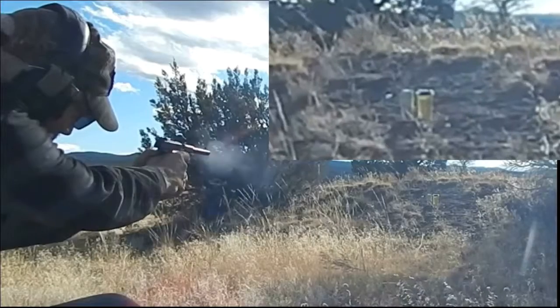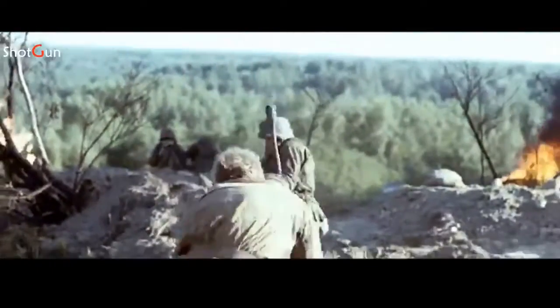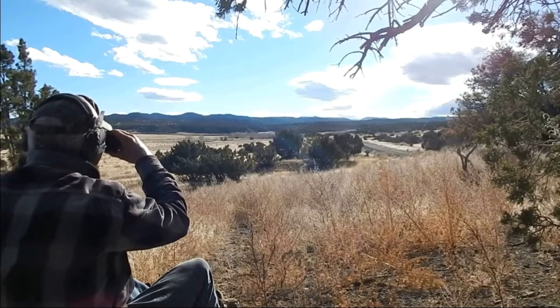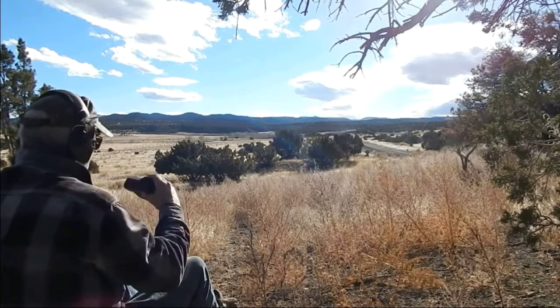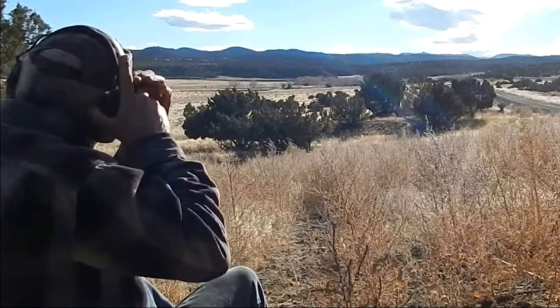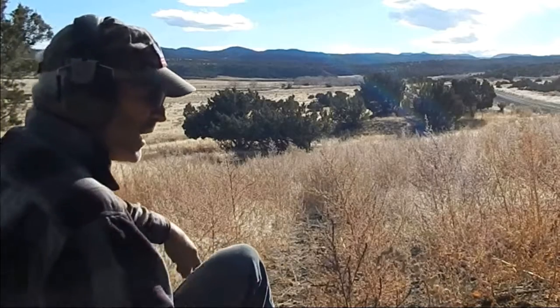I'm going to hit the cat. I got a .308. We're going to do a simple 60-yard test, freehand. I don't have my remote camera with me, so we're just going to — I just put the basic camera here for me.